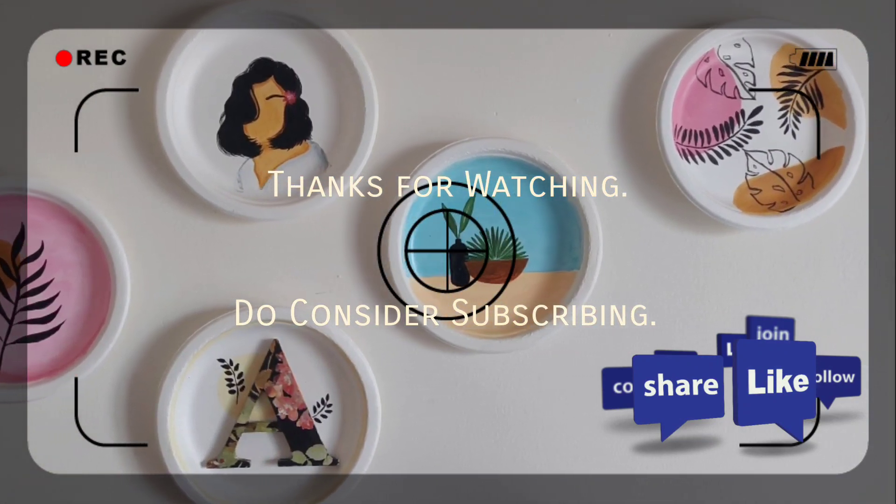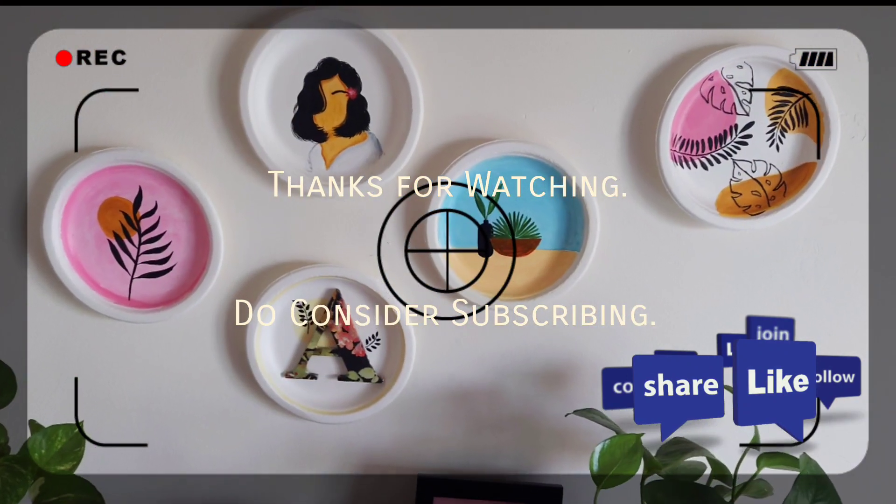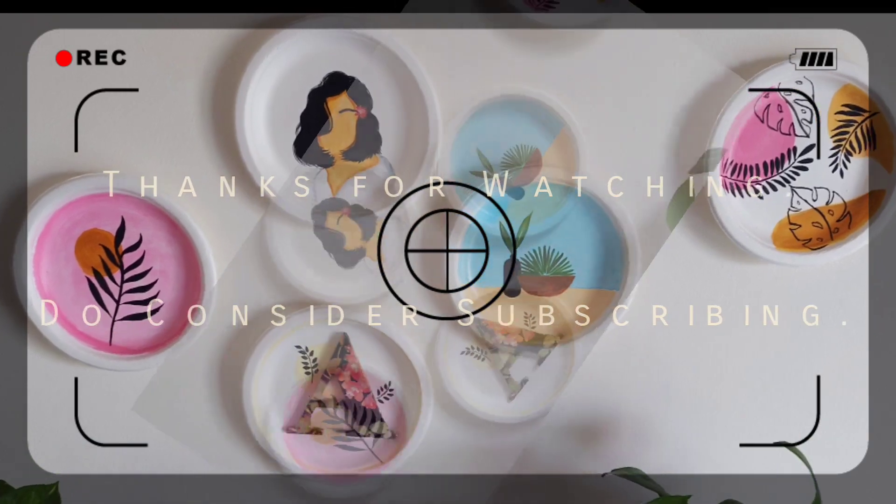So guys, how do you feel about it? Please tell me in the comments. If you want to try it, don't forget to share it on my Instagram handle.